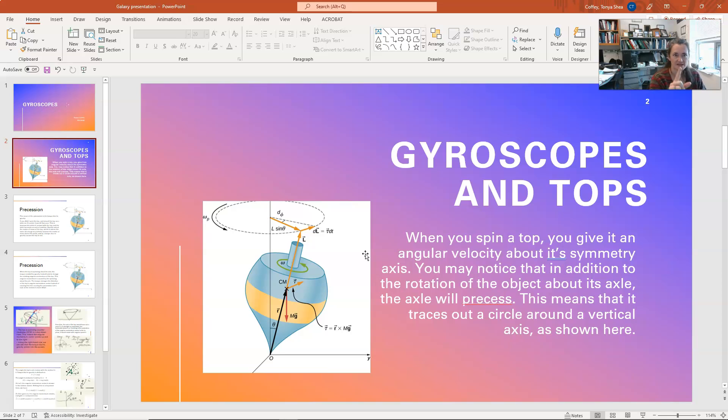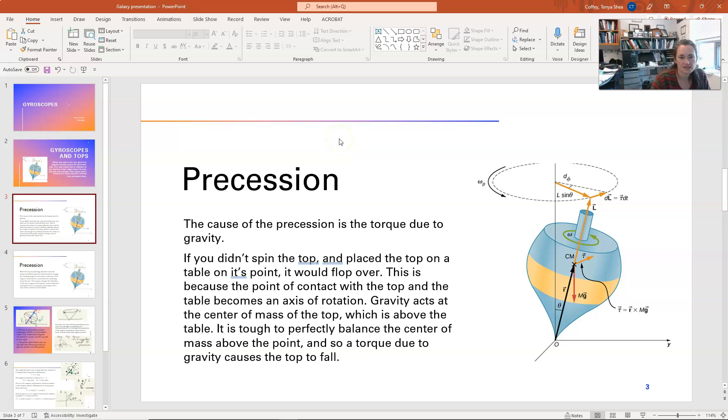What this means is that the axle itself is tracing out a circle around a vertical axis, and that's sketched here with a little dashed line. Now the cause of the precession is the torque due to gravity. And we're going to talk about why that happens in great mathematical depth here.